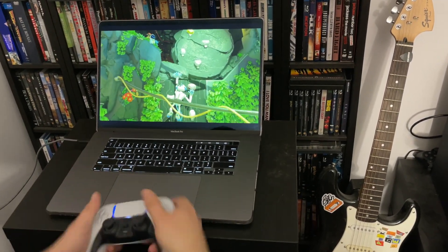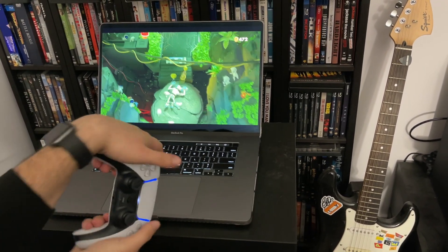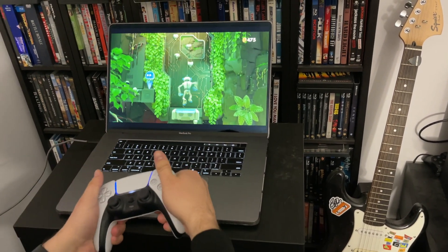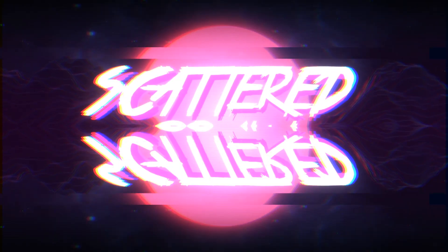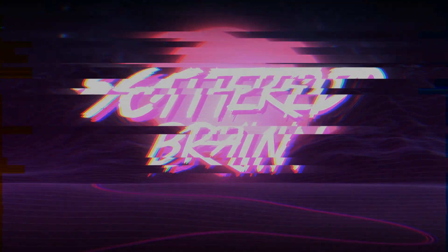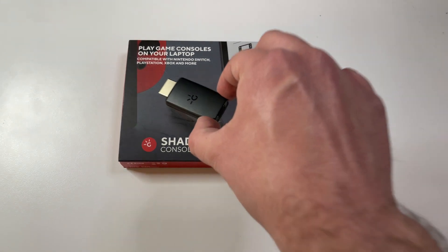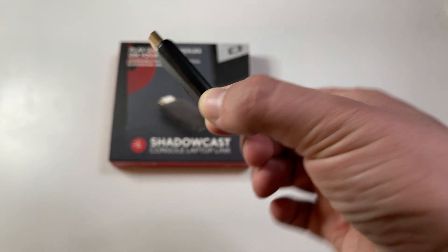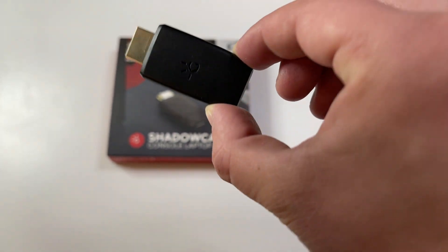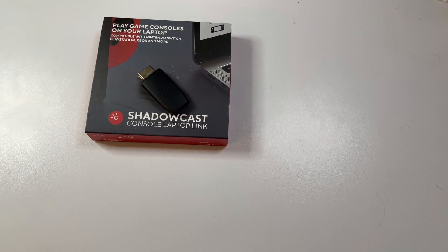Hey everyone, today we're going to take a look at playing PS5 or any game console on a computer. This will work on Mac, Windows, or even Linux. What you just saw was me playing PS5 on my MacBook, made possible with a device called Shadowcast. It lets you plug any HDMI capable device into your computer through a USB-C connection. When I came across the Shadowcast on Kickstarter, I was intrigued by its low $40 price tag.